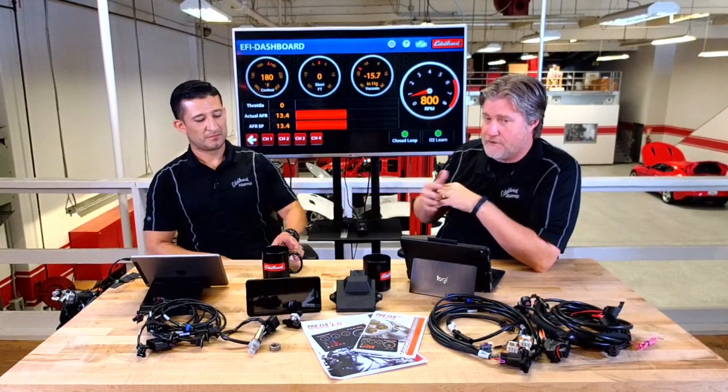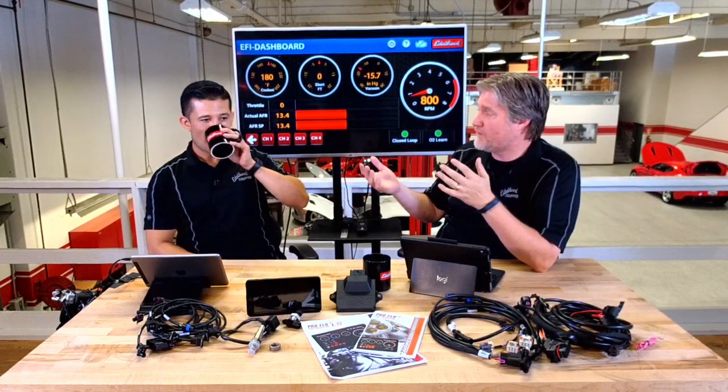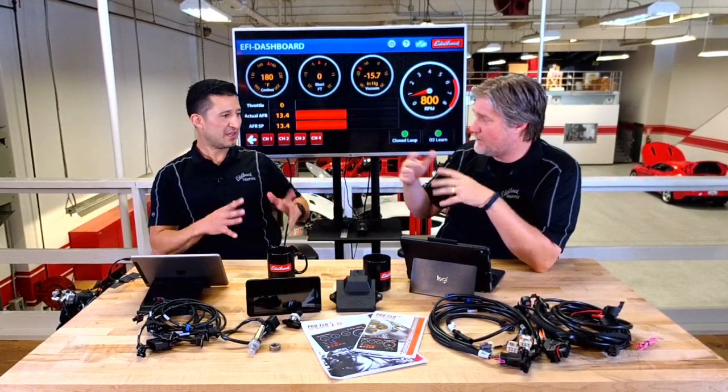With the eTuner, it also allows you to run fans — up to two fans. So it controls other things beyond just the engine itself. It's a combination of everything — it takes it all and simplifies it, so you can go ahead and control your entire engine system.